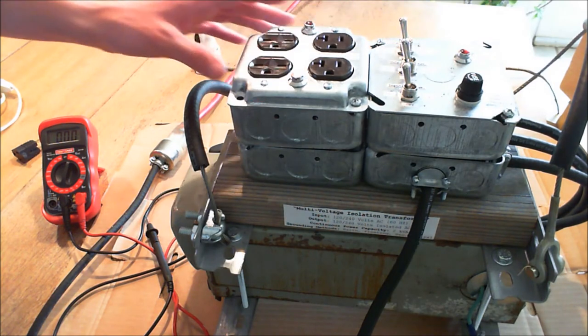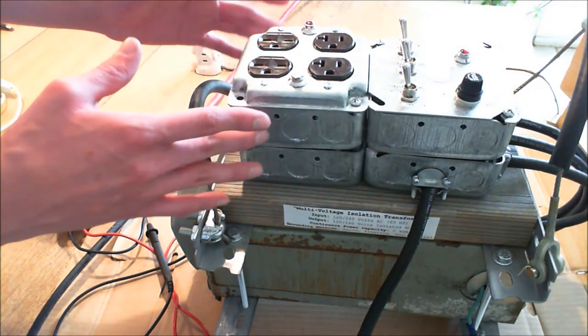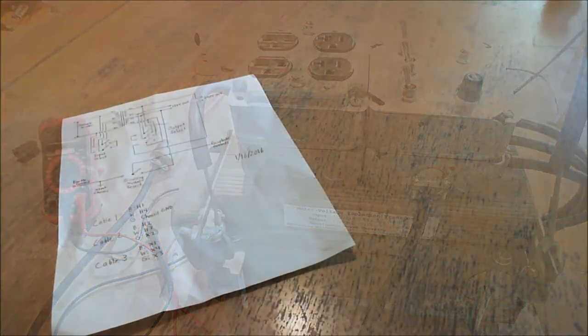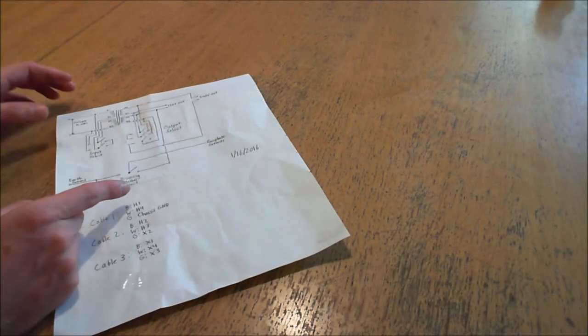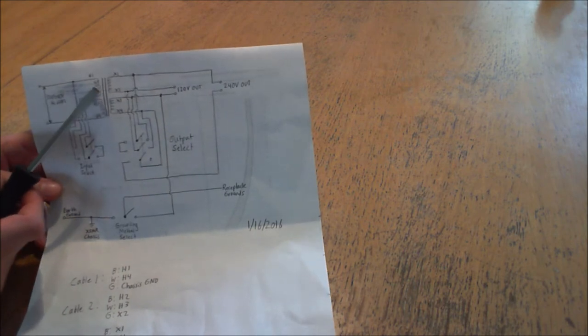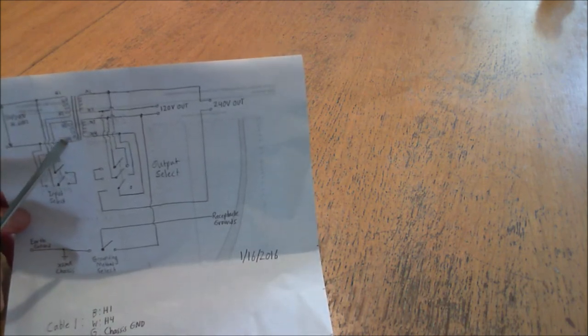Now before I leave, I'm sure you're all probably interested in how it's actually wired. If you're bored by wiring diagrams, feel free to stop the video now. I'm just going to do another few minutes to show you how the wiring diagram is for this one and how I built it. Here is my original wiring diagram that I actually drew up on the back of some random piece of paper before I even started building. Basically, here is the gist of it — here's the input going to the two coils on the primary side of the transformer, denoted by H1, H2, H3, and H4.